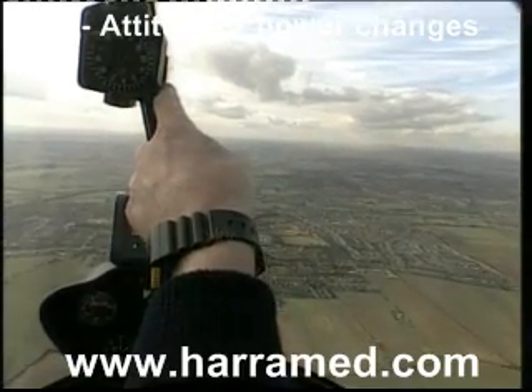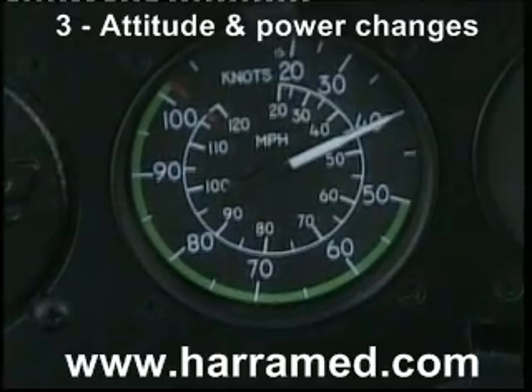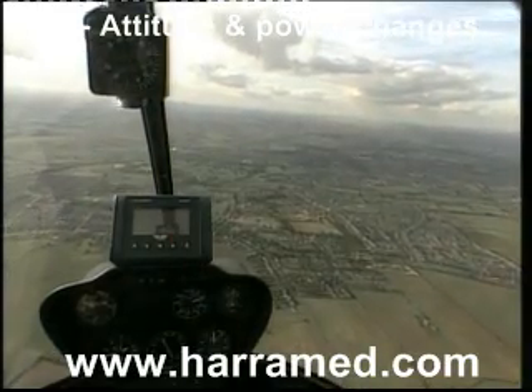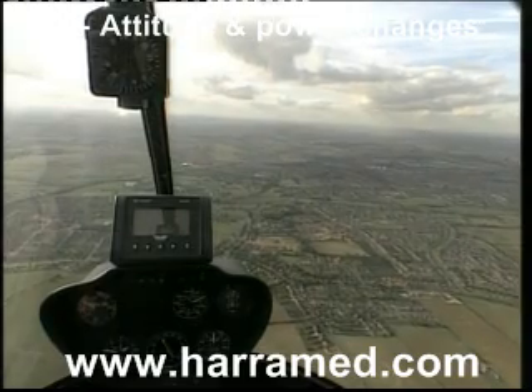I'm holding this position — selected and holding. A quick look inside at my airspeed indicator shows I'm nearly at 40 knots, so I make a small adjustment. If we now look at the compass again, you'll note that there is just a very, very small distance between the bottom of the compass and the horizon.